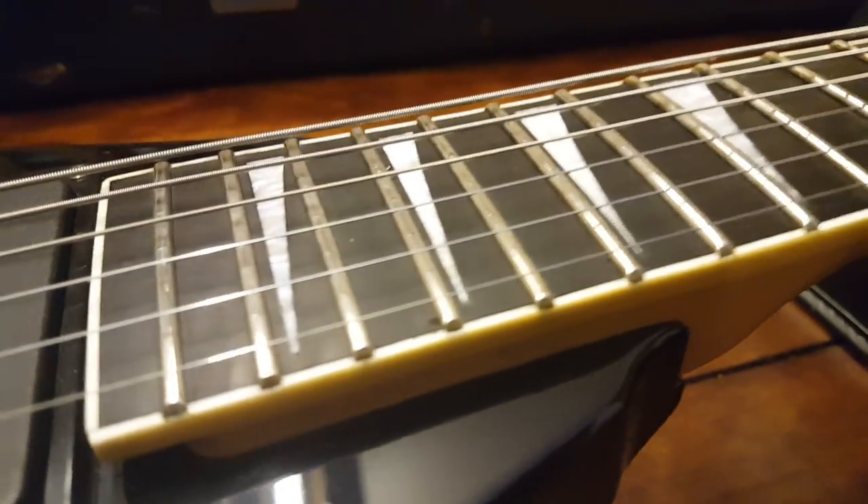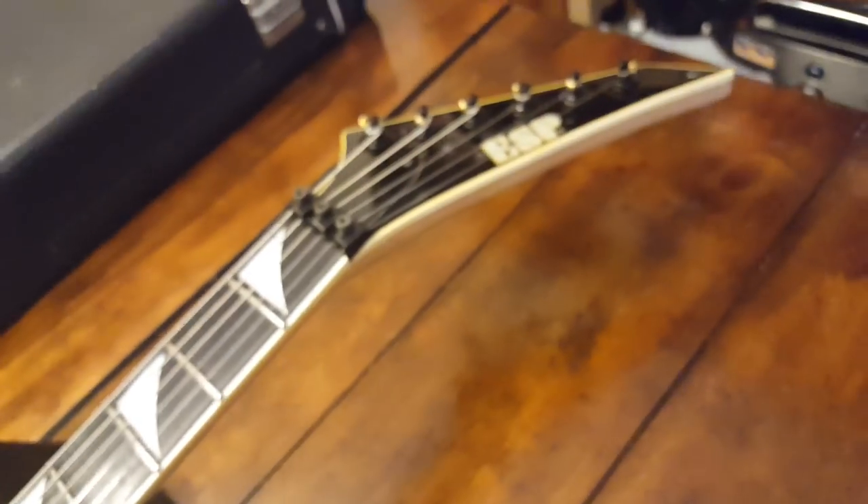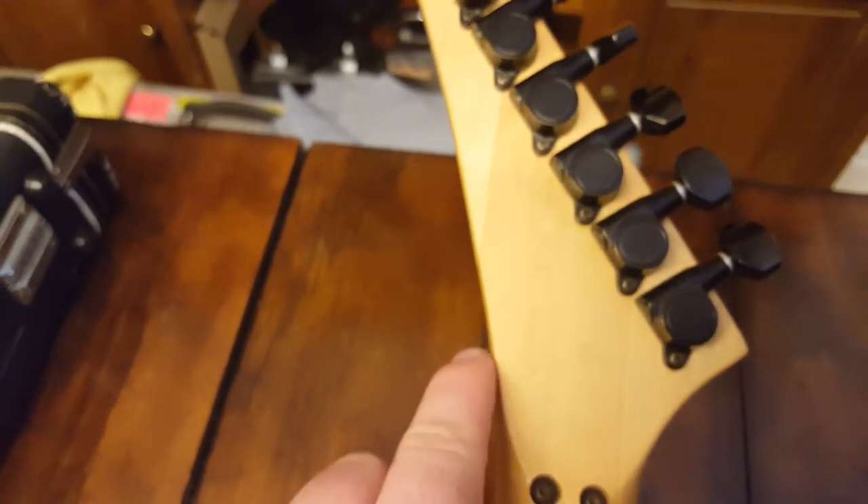There's the tip — cool ebony fretboard. Again, very much like a Jackson. Now what's different is the neck construction: aside from it being a bolt-on, with Jacksons you usually have what you'd call a two-piece maple neck with a scarf joint, but here you've got a three-piece maple neck — one, two, and three.